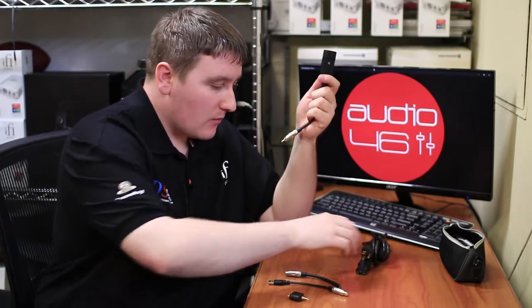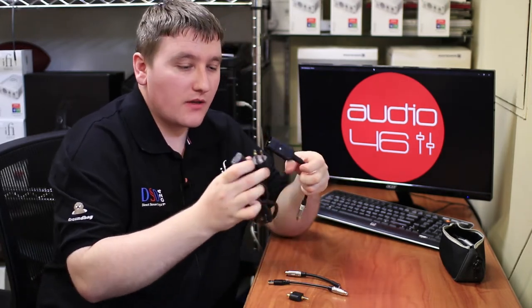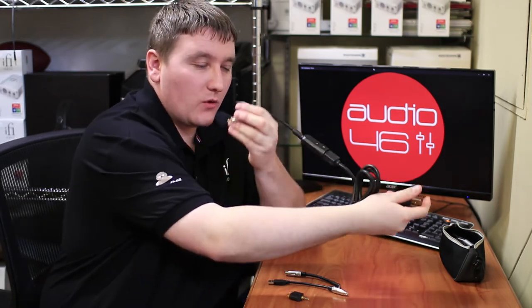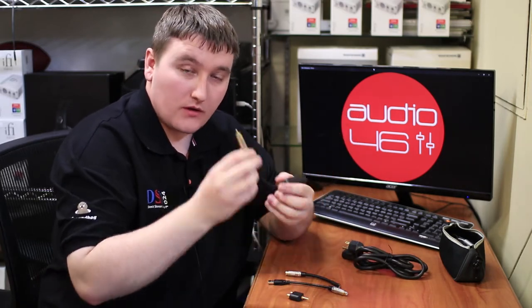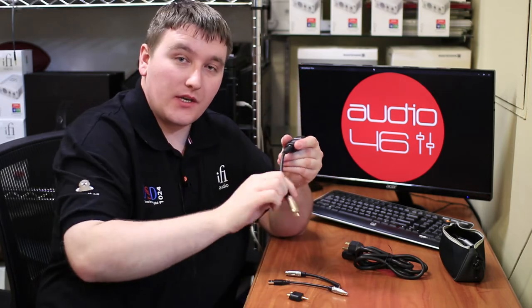So how do I connect it up? It's simple. You have an IEC cable that obviously is grounded. Then you connect it like so — connect this into the wall and then you will get a ground from the wall. Then if you have a spare unused RCA port, you connect this one into it and it will bring through the ground into the system.